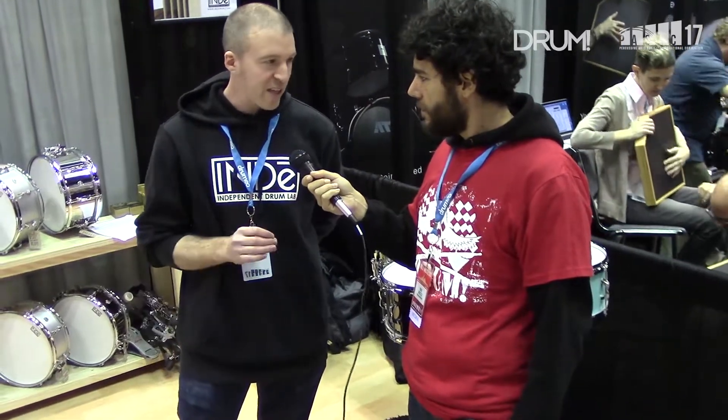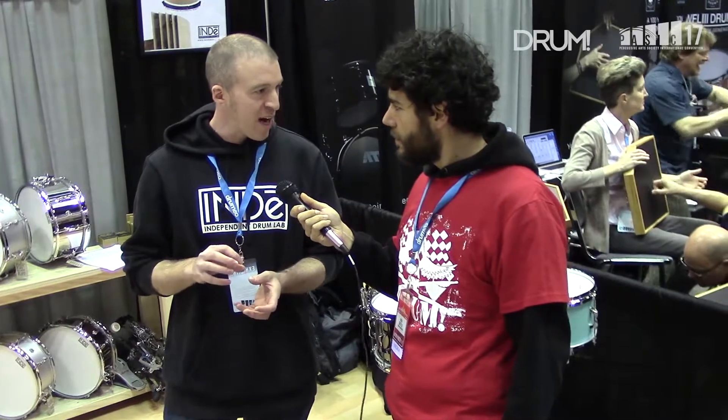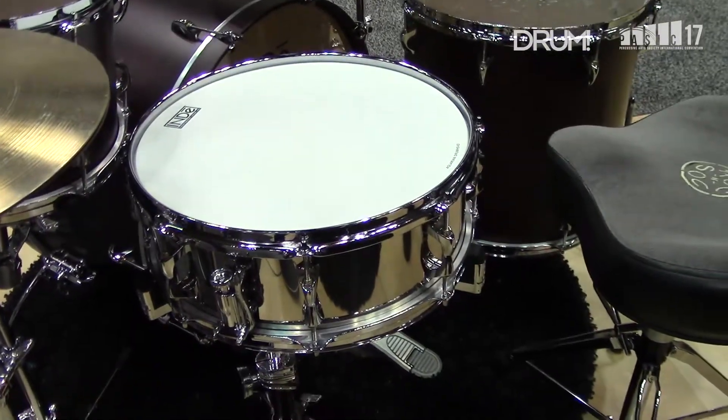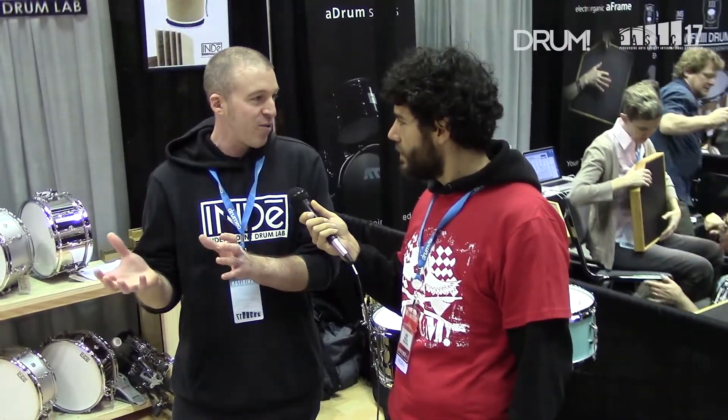Every piece is designed with sound in mind. Our lugs are super lightweight, our shells are really thin and resonant, so essentially the idea is when you put your energy into the heads, the drum is going to do the most it can with it. So the shells are going to move very easily.